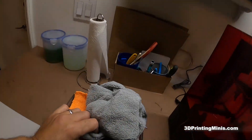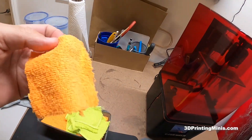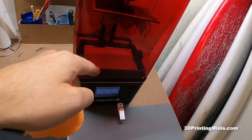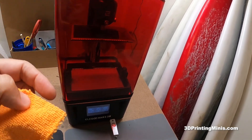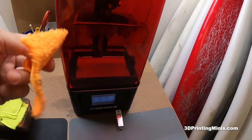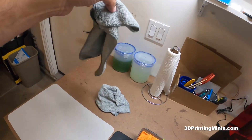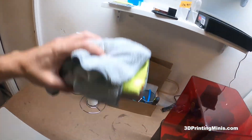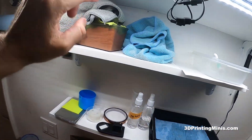Up top, I've got microfiber cloths. I bought a bunch and cut them into squares — these are the perfect size for cleaning out the vat. If something gets stuck in there, you dump out the resin, use rubbing alcohol, and use three or four of these so I don't waste a full-size microfiber towel.